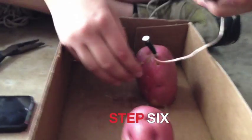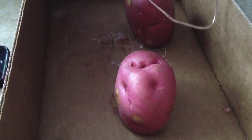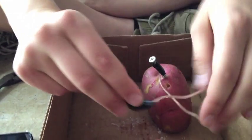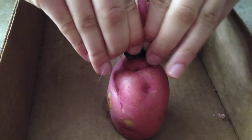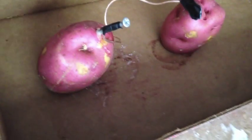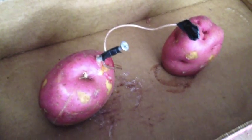Cut another potato and then use your wrapped penny and stick it into the side of the potato. Make sure that there's enough of the penny not covered by electrical tape to actually drive it into the side of the next potato. Now repeat this procedure of driving the nail into one side and the penny into the side of the next one, over and over again. The more potatoes you use, the more power you'll have and the brighter the light bulb will be.